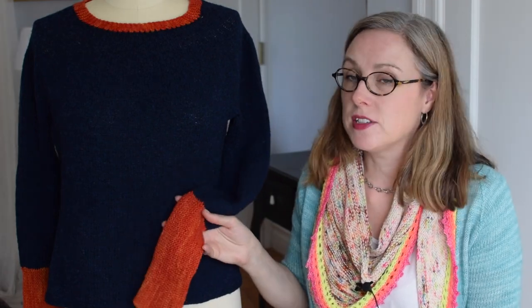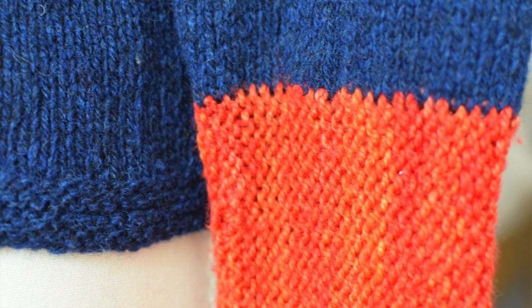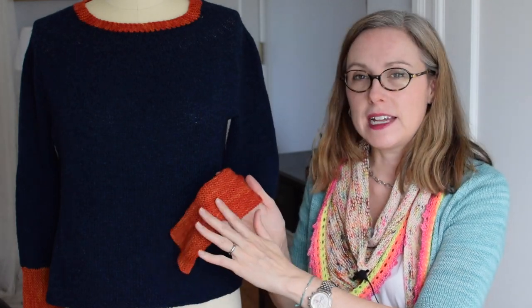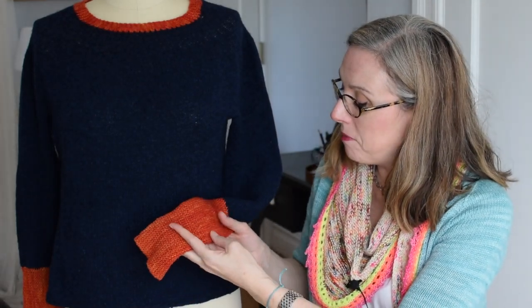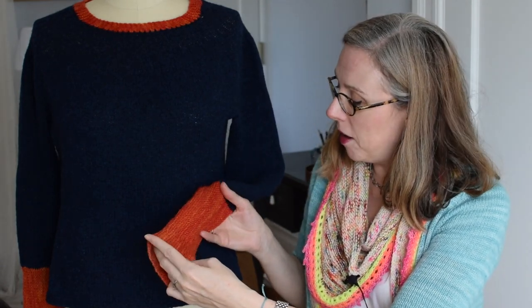The cuffs and collar are knit in Madeleine Tosh sock, which is a worsted spun multiply yarn. You can see it's got a sheen — it's also hand dyed. There's a lot of contrast in this sweater: it's very smooth and shiny, stronger and denser, and it provides a great contrast. One isn't better than the other; it's just being aware of what's going to work for you in a certain situation.